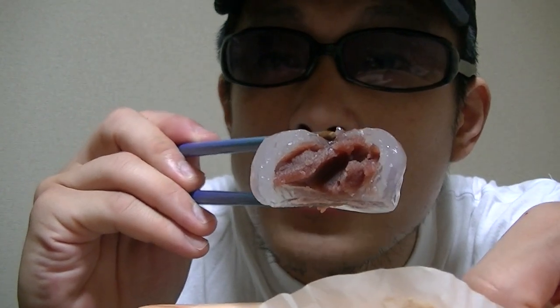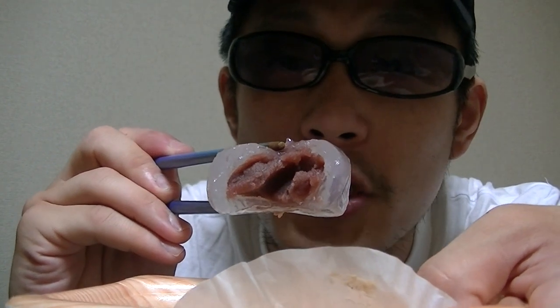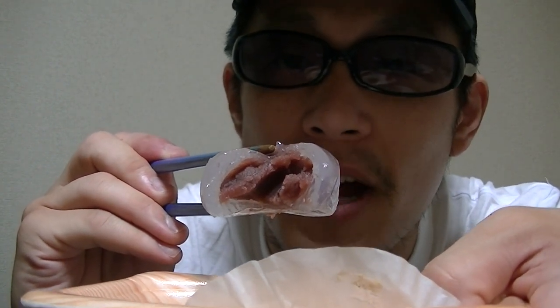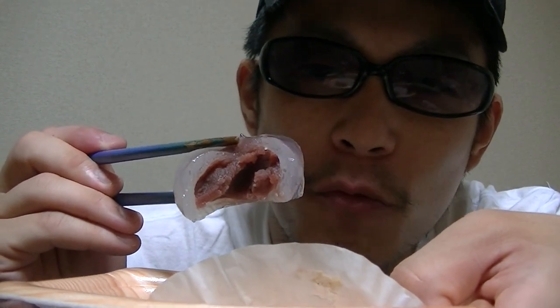This black substance is Anko. Anko is a Japanese traditional flavor. This Mizu Manju is filled with Anko.